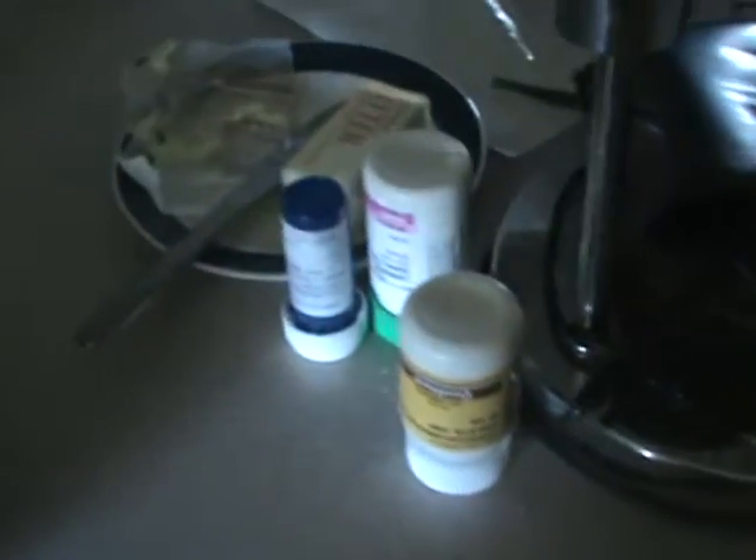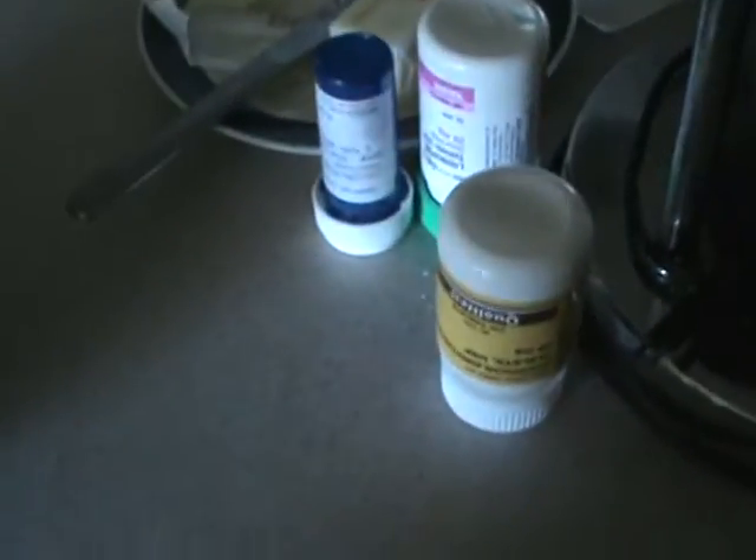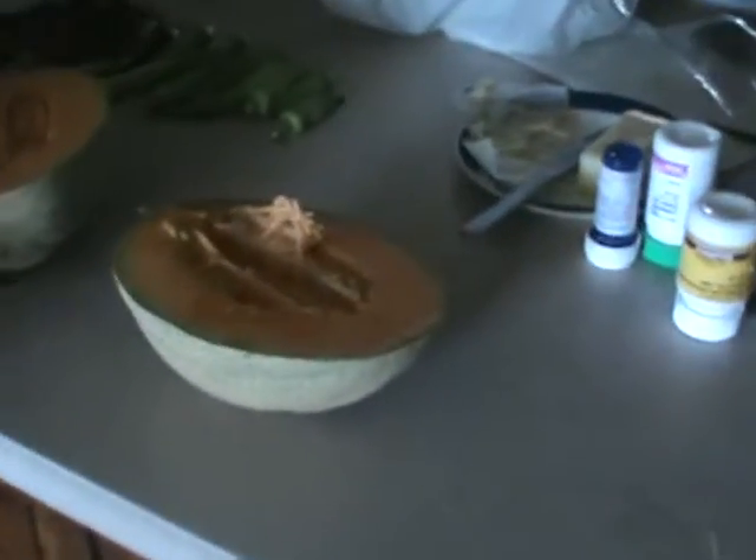They're greenish but they've got this texture to them. It looks... What is that? Yeah, that's right. Cantaloupe.